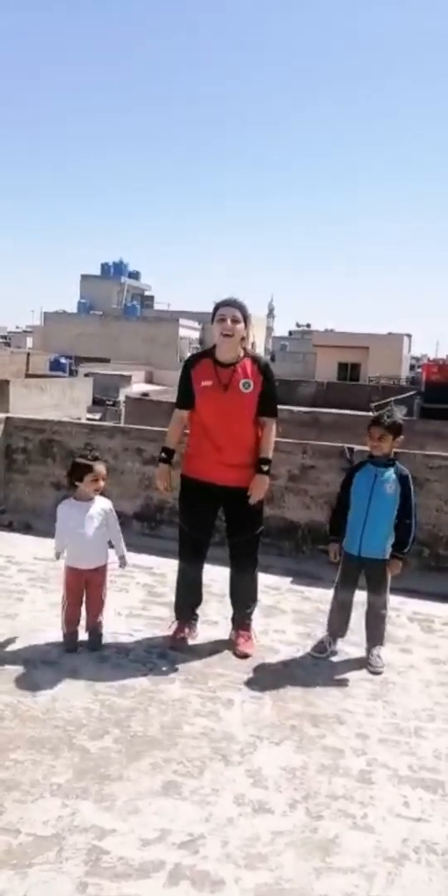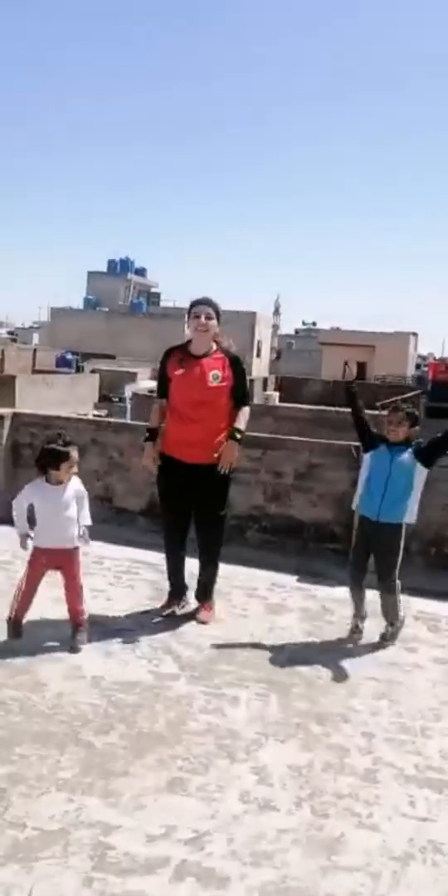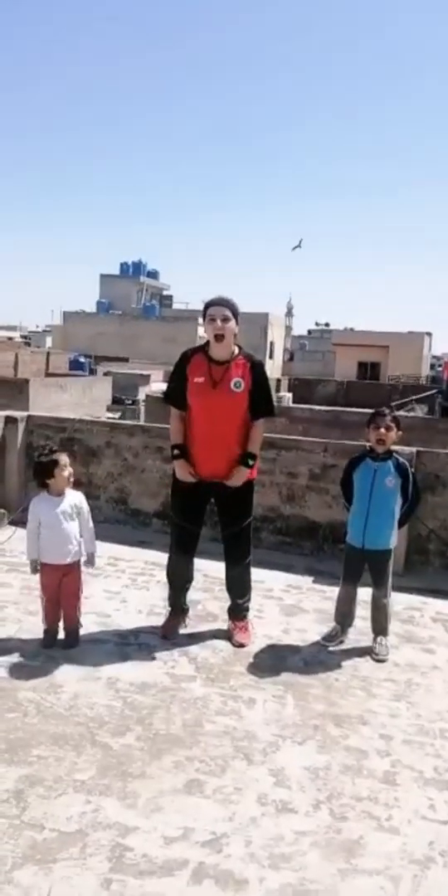Simon says cover your nose. Okay. Simon says jumping jacks, jumping jacks. Yes. Very good. Simon says touch your ears. Okay. Simon says open your mouth. Ah. Simon says bend. OK.